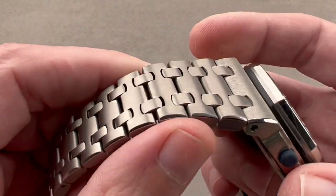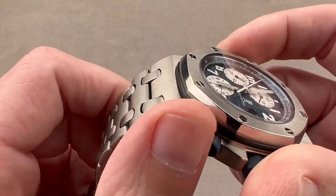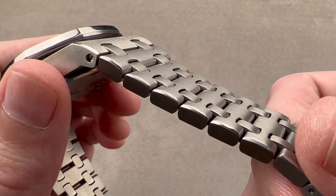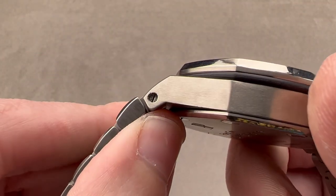The bracelet, like the case, is lovely and hand-finished in grade 5 titanium — because you can polish grade 5; you can't polish the grade 2 stuff. So not only is this hypoallergenic, it's both more scratch-resistant and lighter than steel. Nicely made — still building these things the right way.